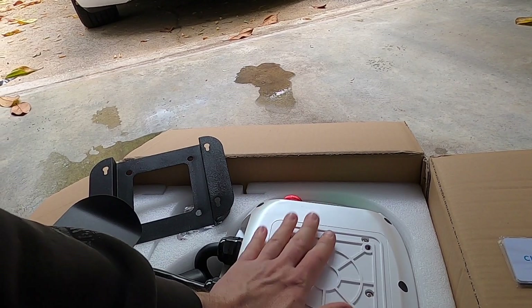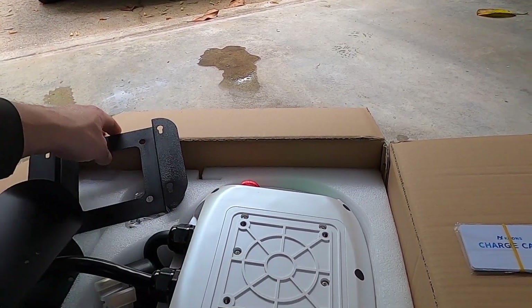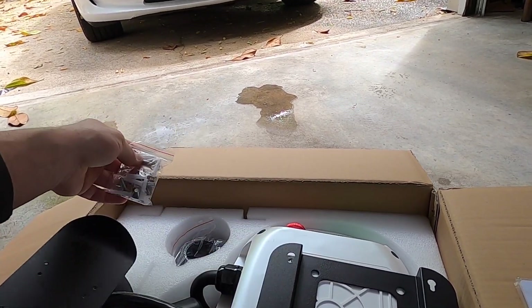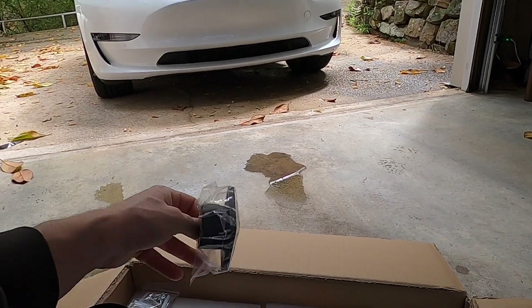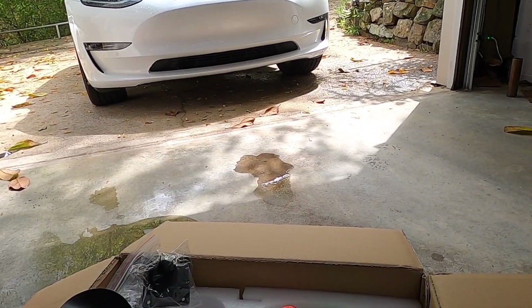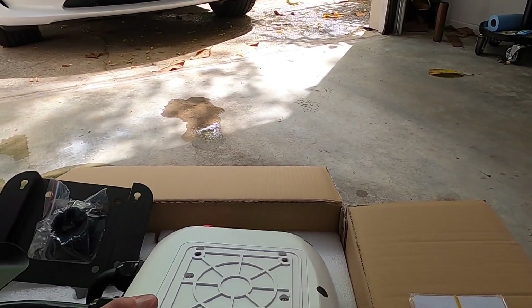Upside down right here is the charger. As you can see, you have your four mounting holes, so this plate is going to bolt like that. It comes with all the hardware you're going to need. This is the cable holder, and then it has the piece that bolts on to hold the charger part — the end of the cord that you plug into your vehicle. So it's a really nice, clean install.